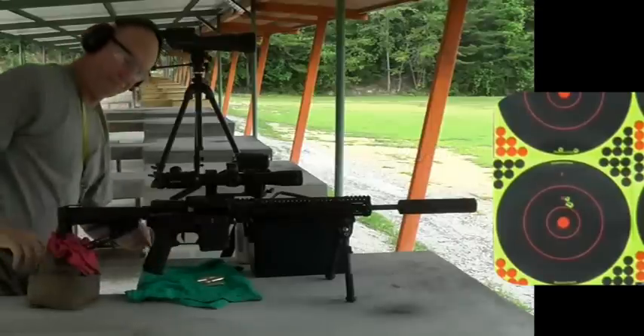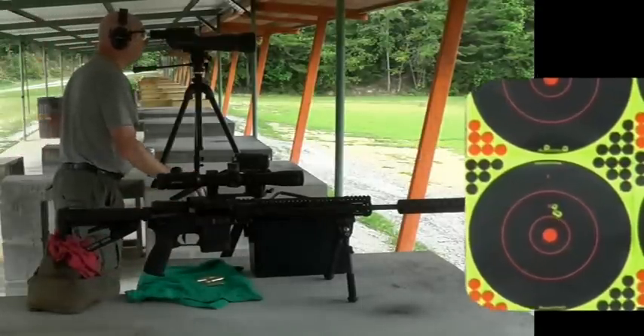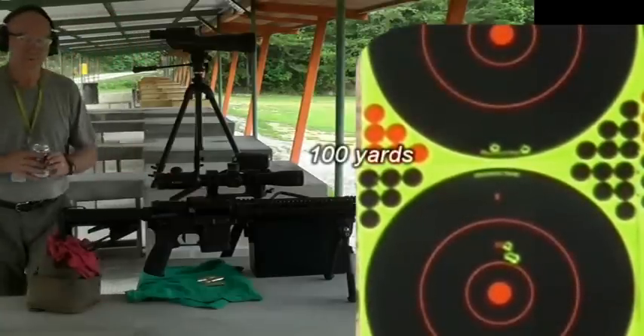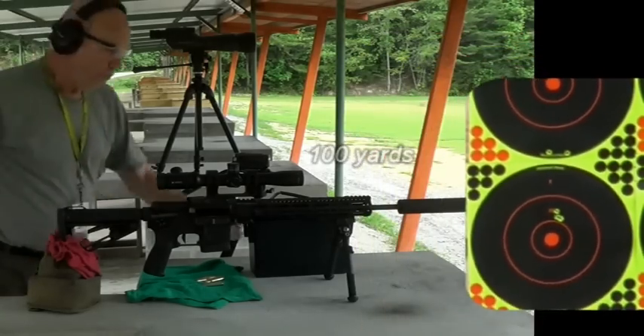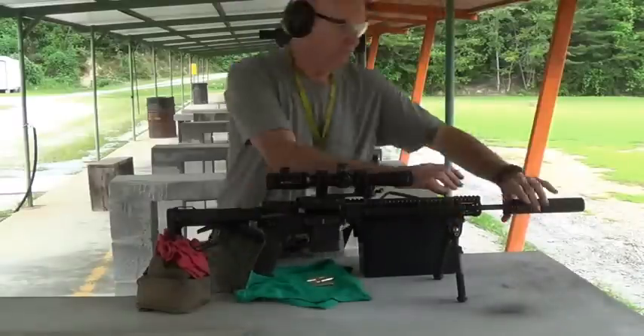Let me confirm that. Yeah, we've got a sub-MOA group going with the suppressor. Alright, let's take it off and see.